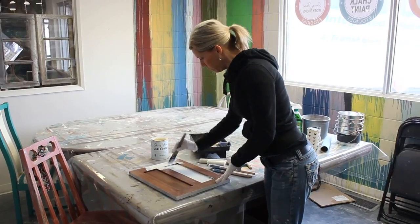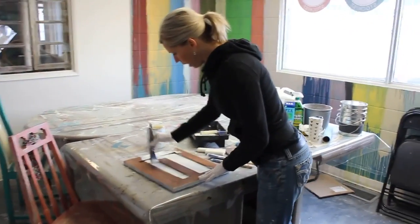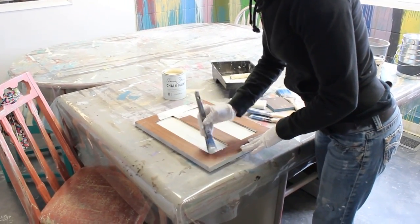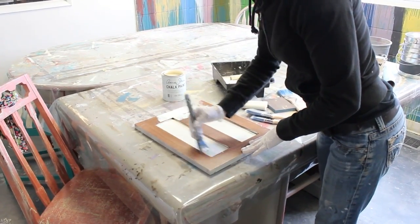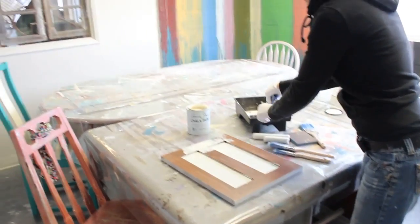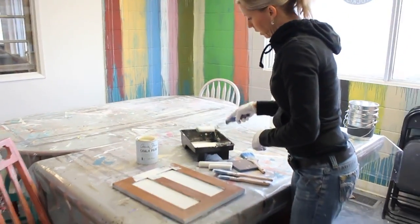I'm just going to fill this area in first, and I'll do this one as well with my flat brush. I've put a little bit of my old white paint in a paint tray, and I've got my velour roller here.